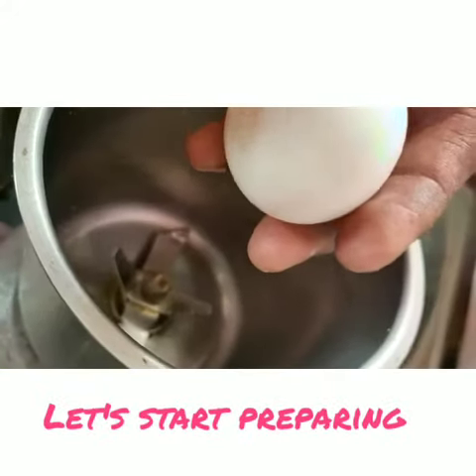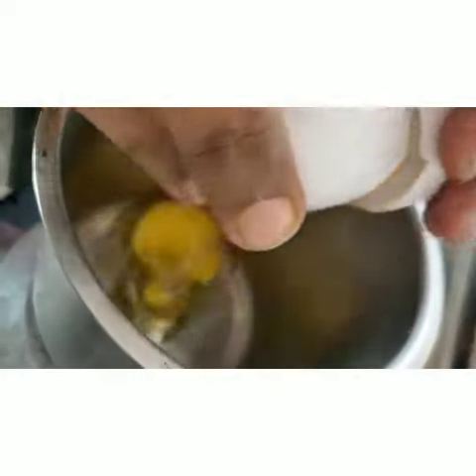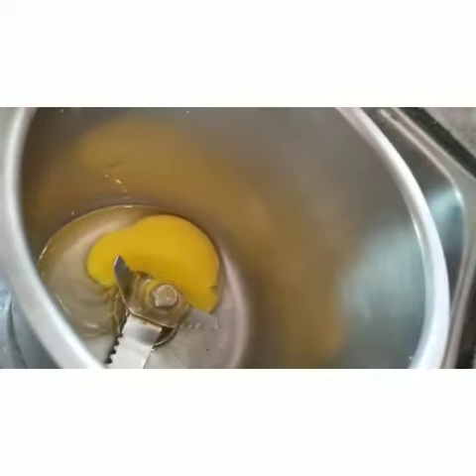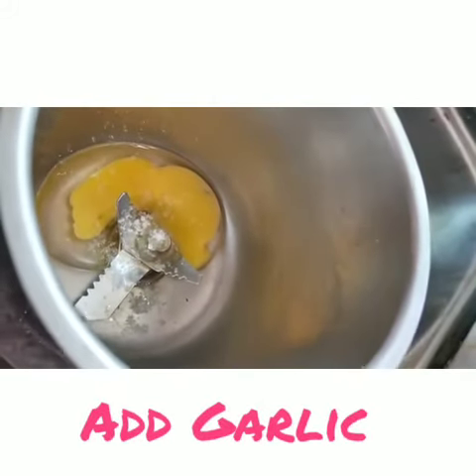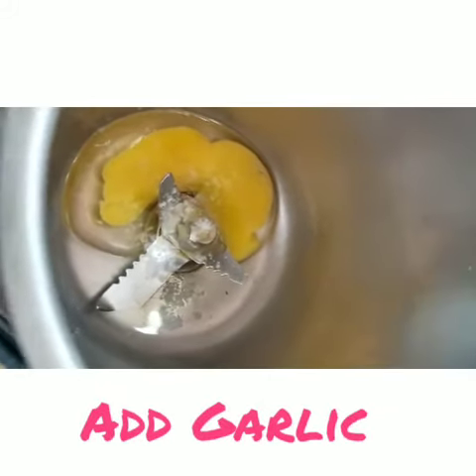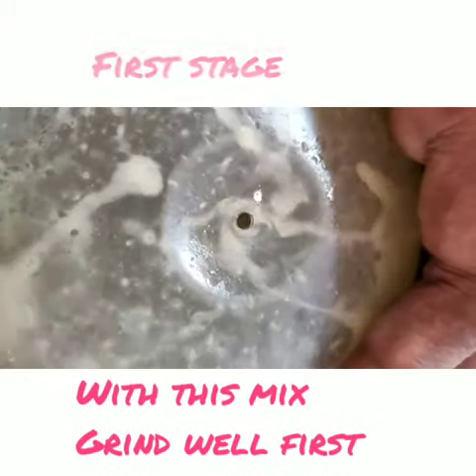First of all, add the oil and the garlic — add the oil.